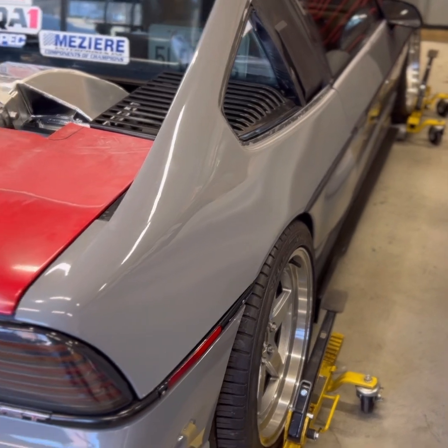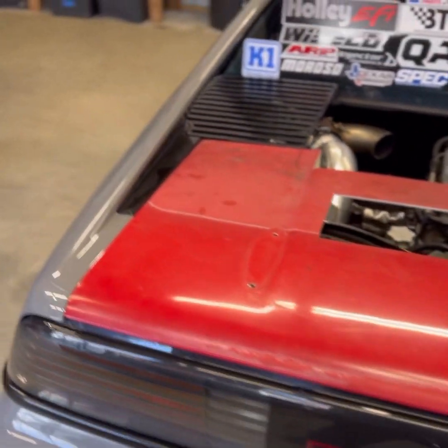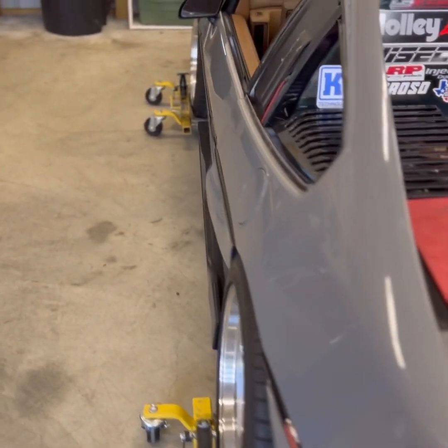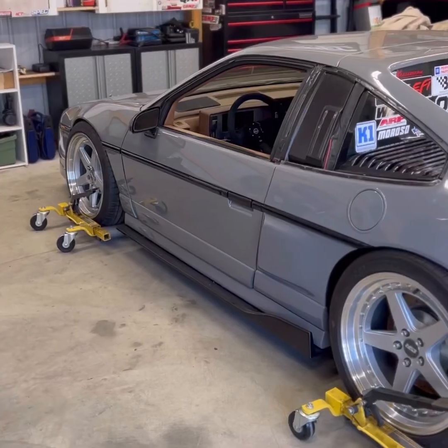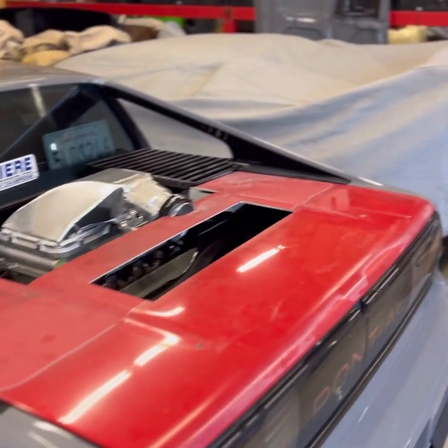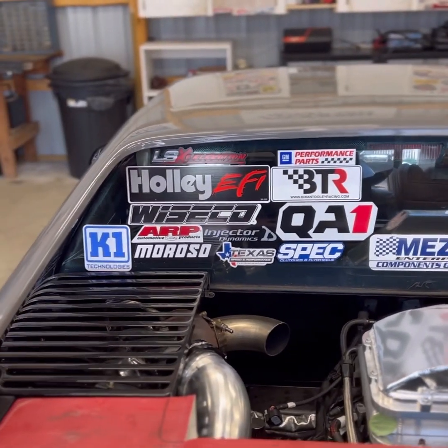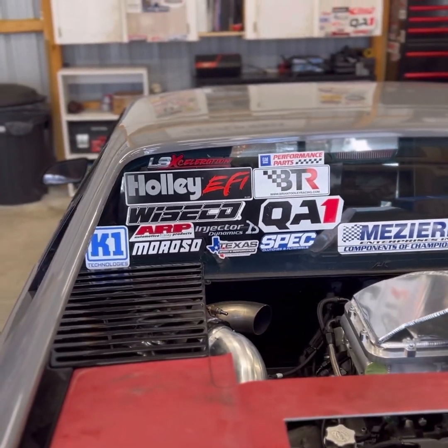The engine should be good for 800 horsepower — it's quite a bit of power for this car, but we're going to do it. Just bragging rights at that point. Not really your average Fiero, but it's caught some attention on the internet so I figured I'd show it to you.